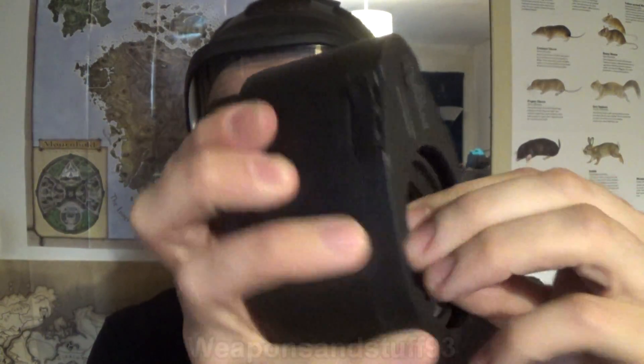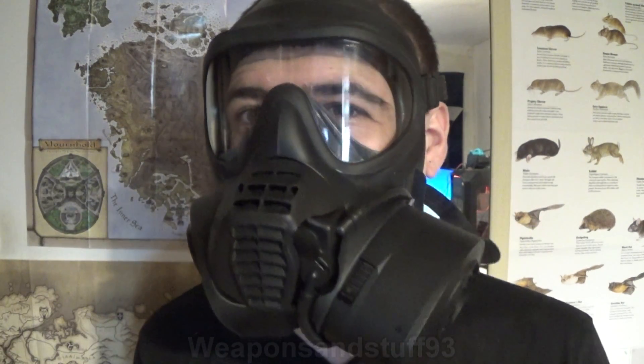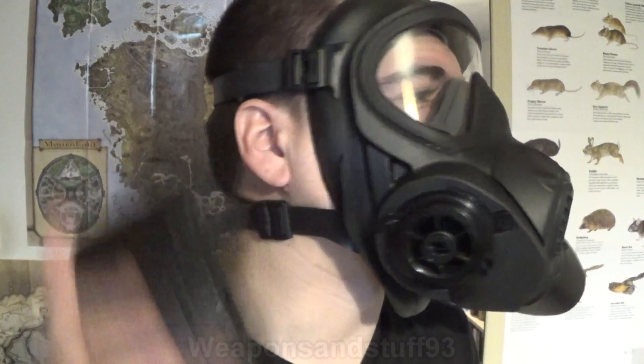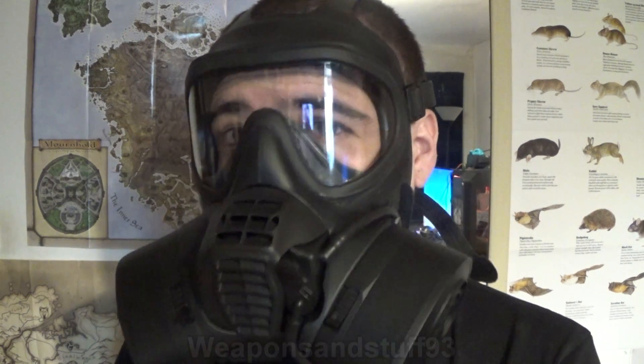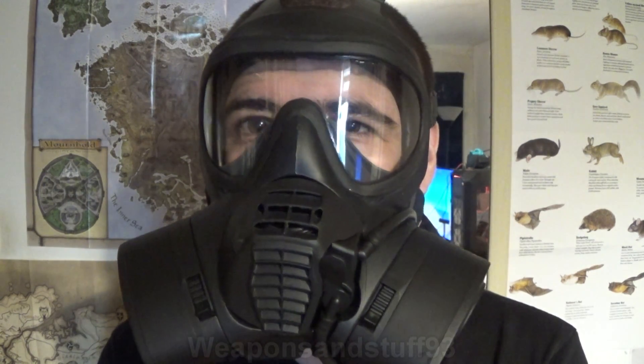Also, how sturdy would the bayonets be on this filter? I don't know. Because what I'd hate is for you to be trying to do that in the middle of a situation where you need it, and then something snaps off and your mask's compromised. With 40mm, the filter socket is normally quite sturdy. With this thing, I really don't know. So there you go — in theory, bayonet filters are a great system. In reality, not so much. But again, it's something that I think if a system like this was really perfected for military use, I can see them being much better than a 40mm filter, but we're not quite there yet. That's the problem.